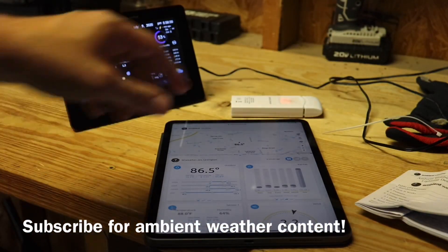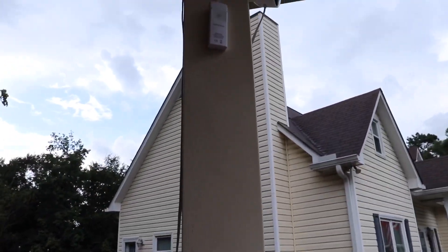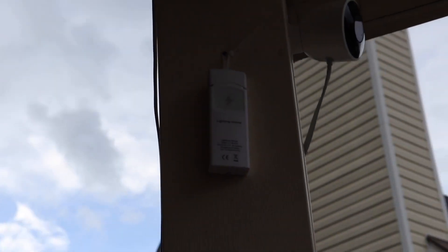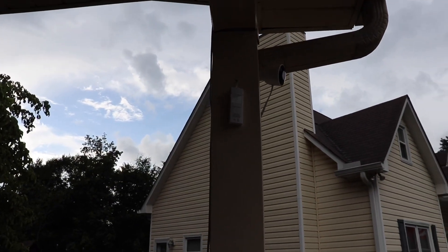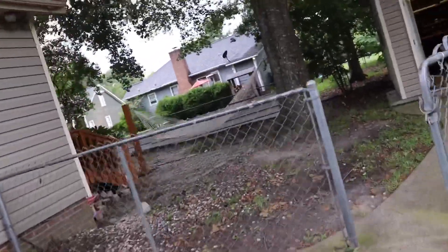I went ahead and put it up here. I used the zip tie they gave us and zip tied it under my garage port right here — the lighting's kind of bad. I might get rid of the zip tie and just use a nail, but for right now I'll have it just like that. For anyone who hasn't seen my videos, that is my other temperature sensor, and over on my roof is my weather station.